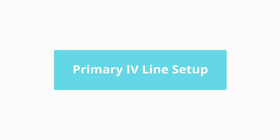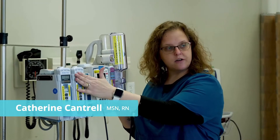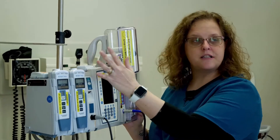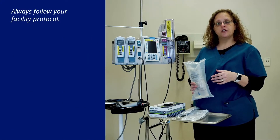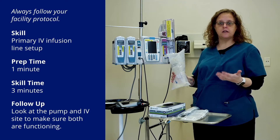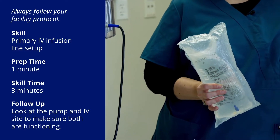Now we're going to talk about how to hang a primary line. This is an Alaris pump — there are lots of different brands of pumps. Each one has separate channels for different fluids and different medications, and they can all run at the same time. Primary fluid should always be somewhere between 500 milliliters and a liter. Smaller bags just aren't typically hung as a primary.